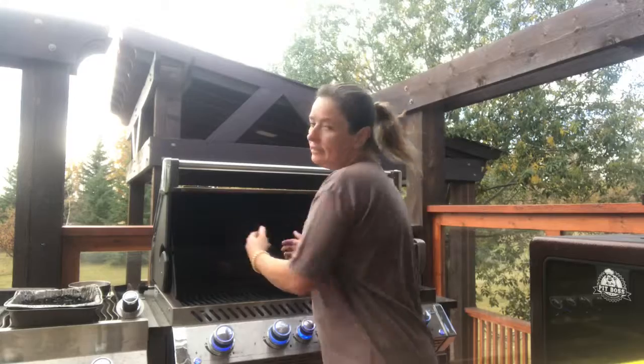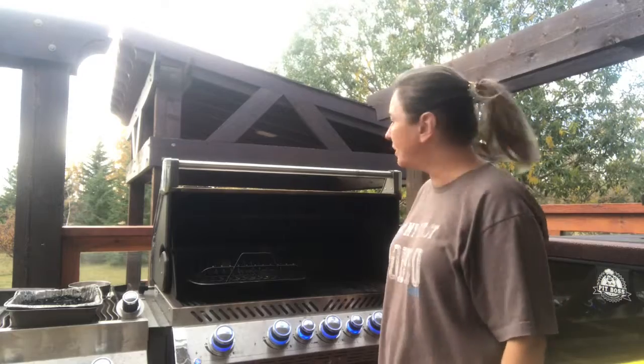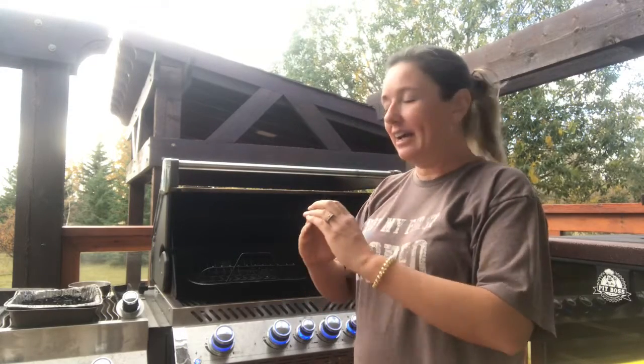Okay, so those are the tools you're going to need. To get this barbecue started, I want to maintain an even heat through almost the entire cooking process between 225 and 250 degrees. I'm planning to cook my turkey on this side using indirect heat, with the smoking tray on the other side. If your barbecue doesn't have a good built-in temperature gauge, you can also put a metal oven thermometer in there to ensure your barbecue is maintaining a consistent 225 to 250 degrees.